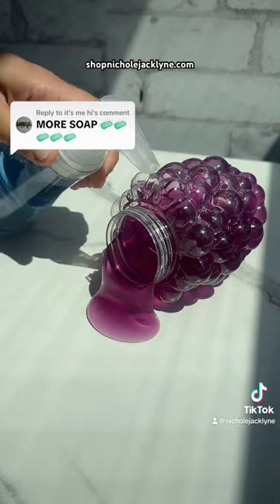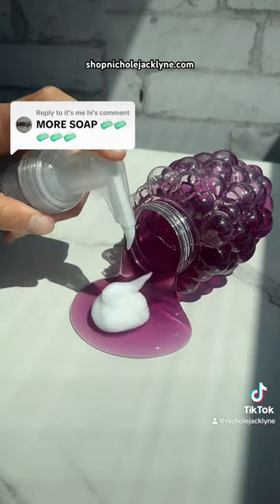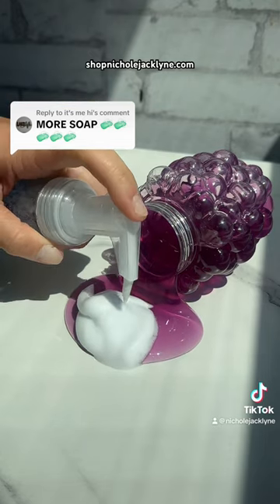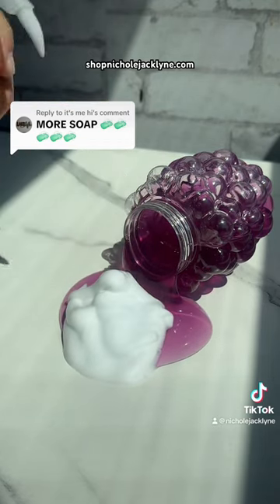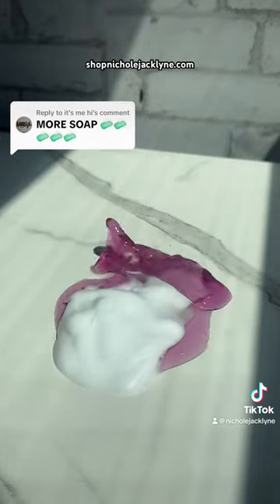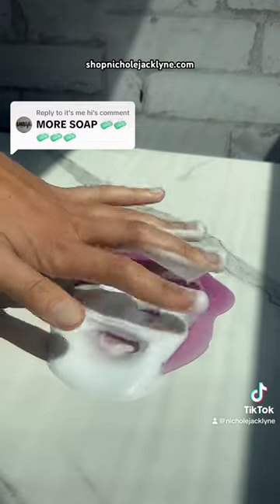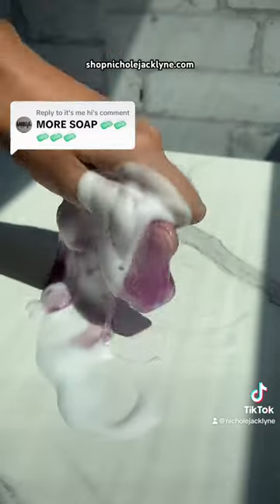I'm gonna be adding in way more soap this time because I saw so many comments about that. It's just like, is that enough soap? I don't know, I don't know. Maybe we'll do that. I just got soap on my dress. Oh my gosh. Okay, if this works, I swear.